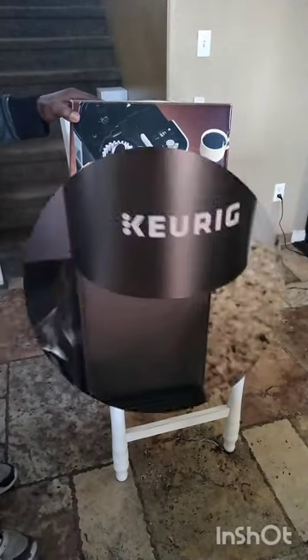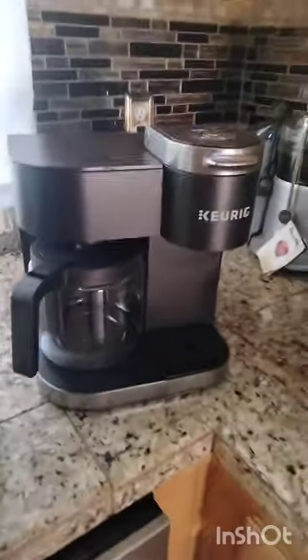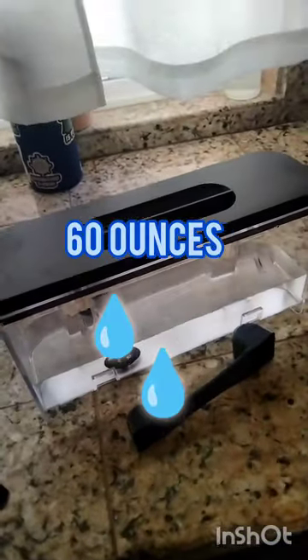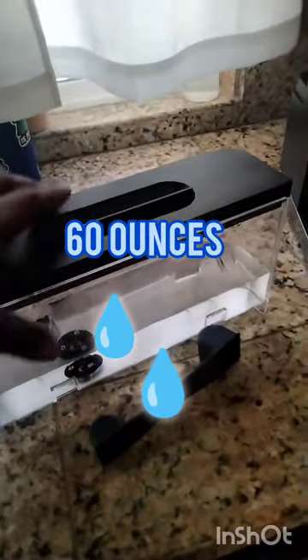I've already taken that out the box. I took it out the box and took it apart a little bit. It comes with a measuring scoop for the coffee. This is the reservoir — it's 60 ounces worth of water that goes in here and it goes in the back. I just took it off and put water in it. Real simple. Just put it in the back and I'll turn it around so you can see.